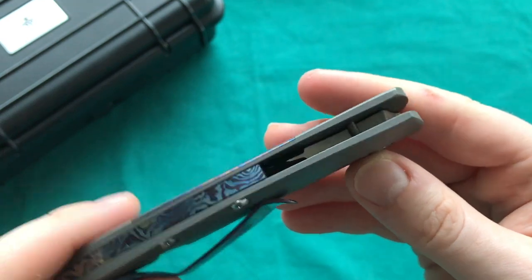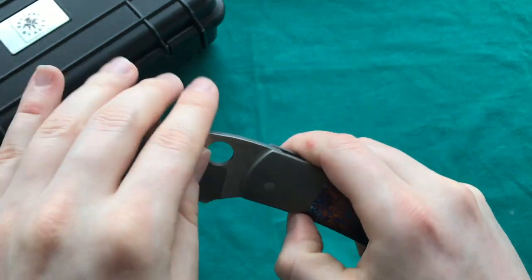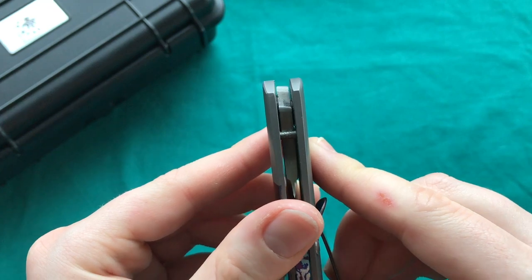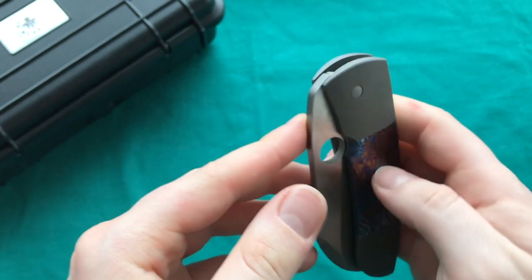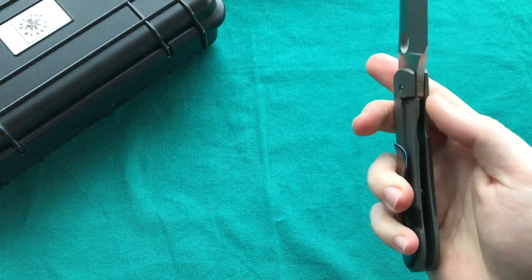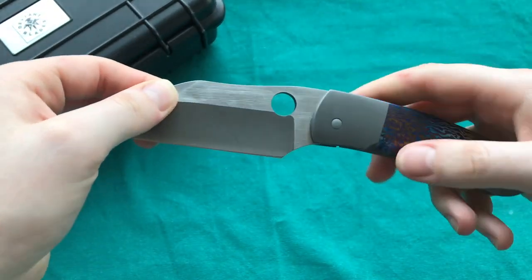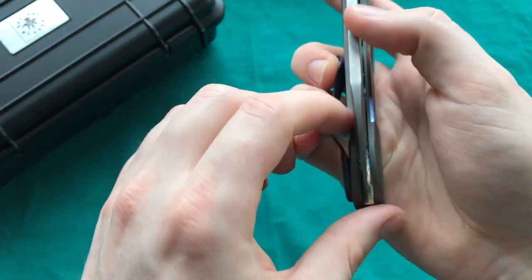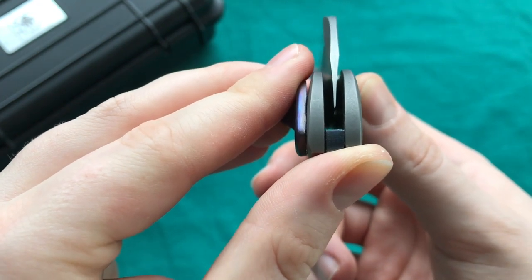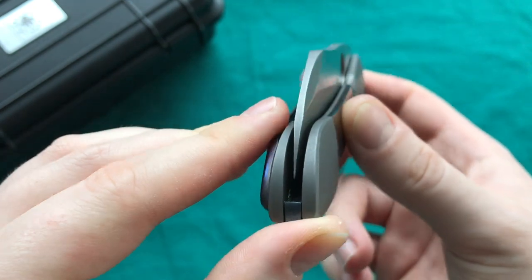One thing I really like is the dark tumbled finish on the spine of the blade paired with the hand-rubbed satin — a great two-tone finish. The stop pin engages a notch on the blade when open. The pivot uses what seem to be Teflon washers; I'd prefer phosphor bronze, but the action is very nice. There is no side-to-side or up-and-down play — very solid.